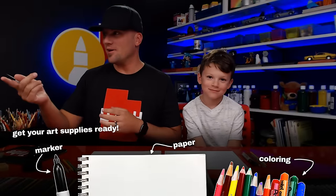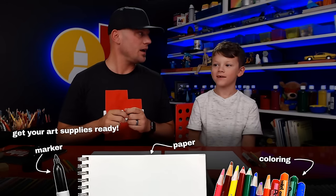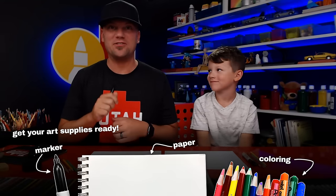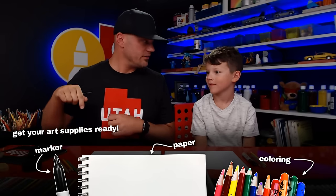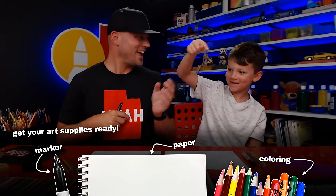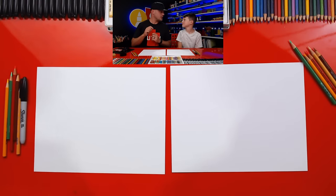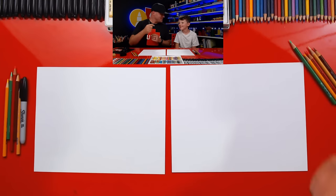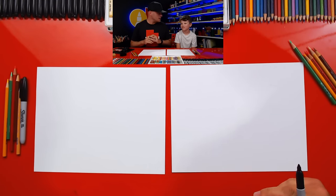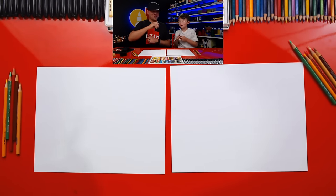You got your art supplies ready? We want to give a big shout out to everybody participating in our live chat. We're going to try to answer a lot of your questions and comments during the lesson. What do they need for this lesson? Marker, paper, pencil, and some colorings - something to color with. If we ever go too fast, you can pause the video, even though this is live.